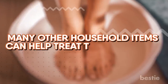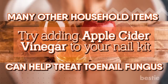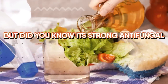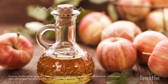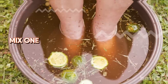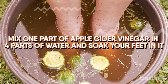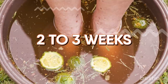Many other household items can help treat toenail fungus. Try adding apple cider vinegar to your nail kit. We've all heard about apple cider vinegar for cleaning or as a dressing for your salads. But did you know its strong antifungal properties can actually work quite effectively on toenail fungus? A study also validates using 25% concentrated apple cider vinegar as a home remedy for its antibacterial properties. Just mix one part of apple cider vinegar in 4 parts water and soak your feet in it. There may not be a noticeable difference at first, but don't give up on this method, as following this practice for 2-3 weeks will help you eliminate any smelly odor and revitalize your nails.